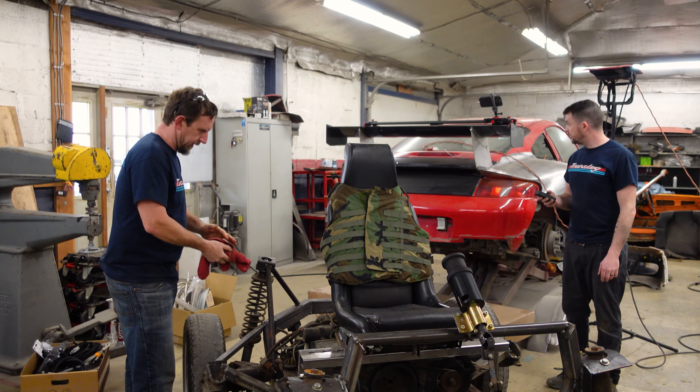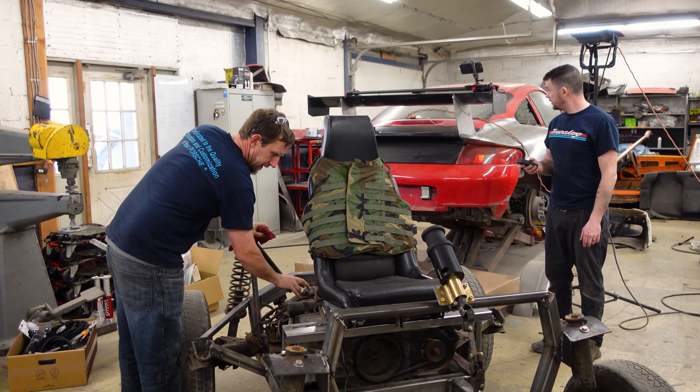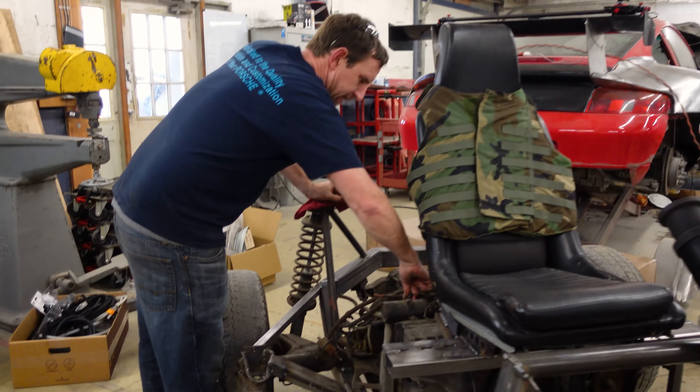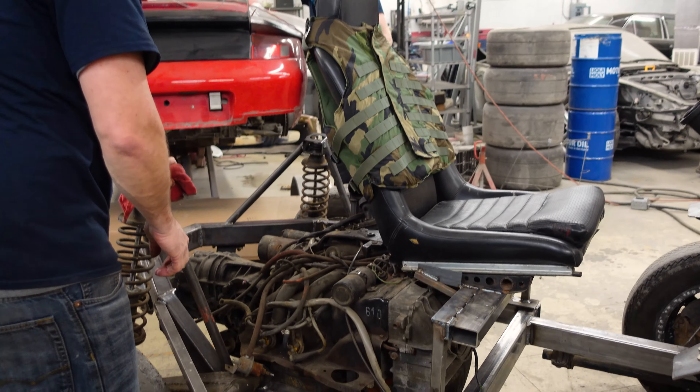We could pull the spark plugs out and see what's inside there — I think that is a good idea. And I'll also try to turn it over. Yeah, maybe before we get the spark plugs, yeah, we could take the seat off.